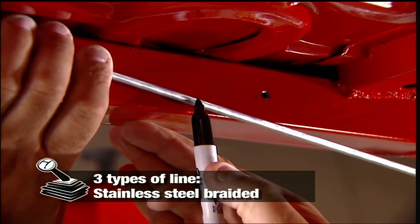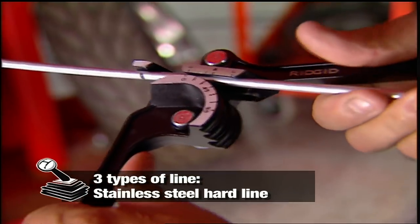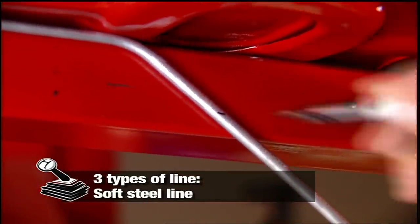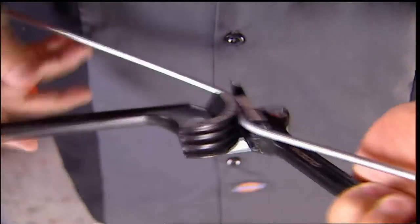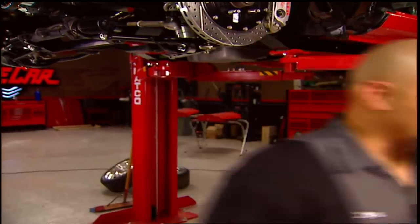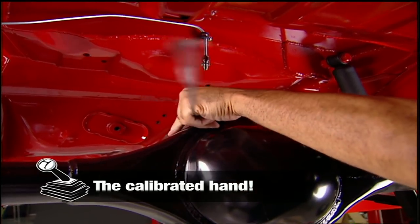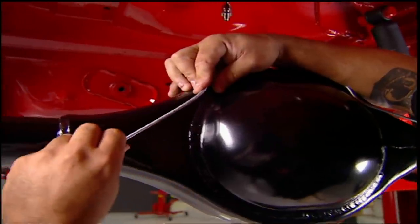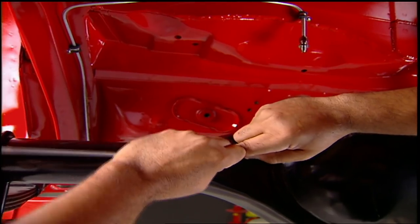There are three types of brake lines. There's stainless steel braided line, which allows for movement. There's stainless steel hard line, which requires a bender to make any bends with. Or you can use this softer steel line like the one I'm using. Now this tubing bender is really nice, but let me show you the way I've been doing it for years. Remember, this is 3/16 soft steel brake line. If you're trying to bend it for the first time, bring a lot of tubing — because if you bend it too far, it's junk.